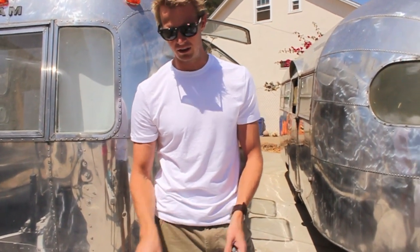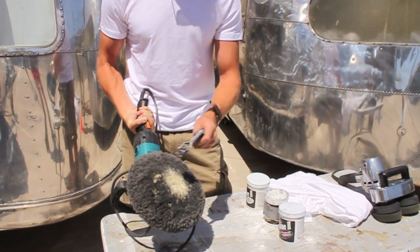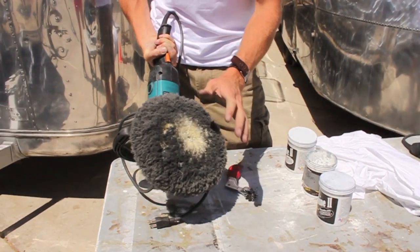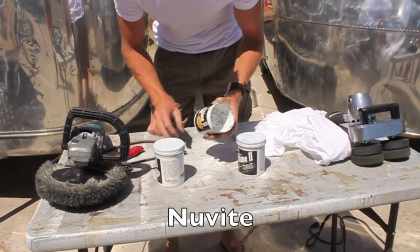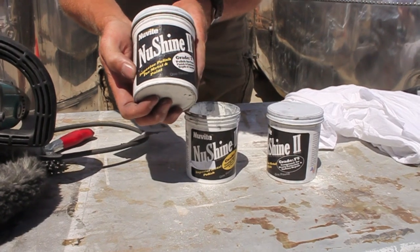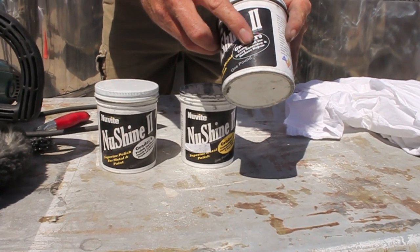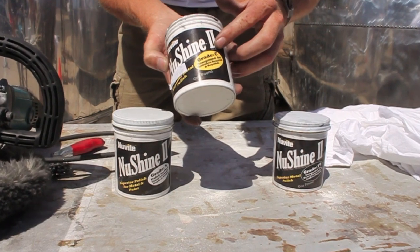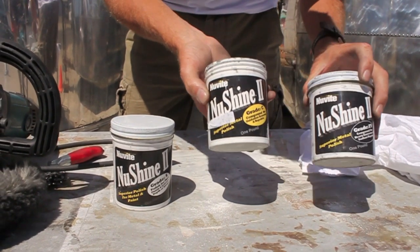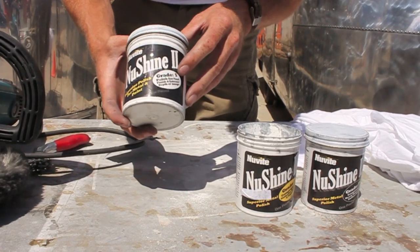This is a spur. When you're buffing, this goes on the pad and as it fills up with polish, you use the spur to clean it off and bring the fibers out again so you can continue using a pad longer than you would have otherwise. This is the actual polish that we use — it's called NuVite, the company that makes it. This is called NuShine 2 and there are three grades we generally use. Grade F9 is a compound for heavy corrosion and surface repair — this is generally the first step. The next step is called Grade C, which is for oxidation removal and repolishing, and buffs it out to a mid grade.